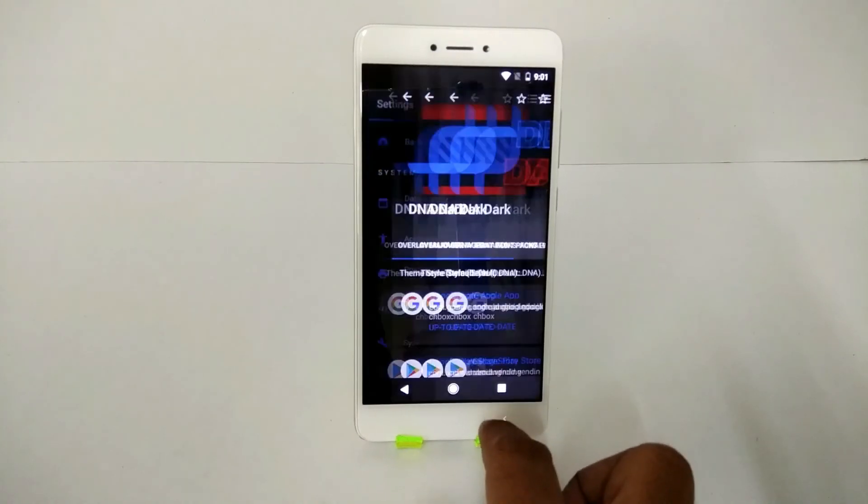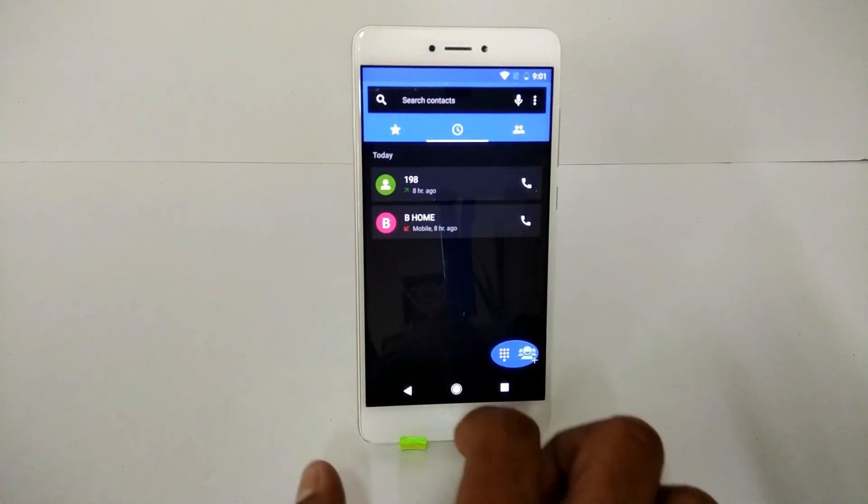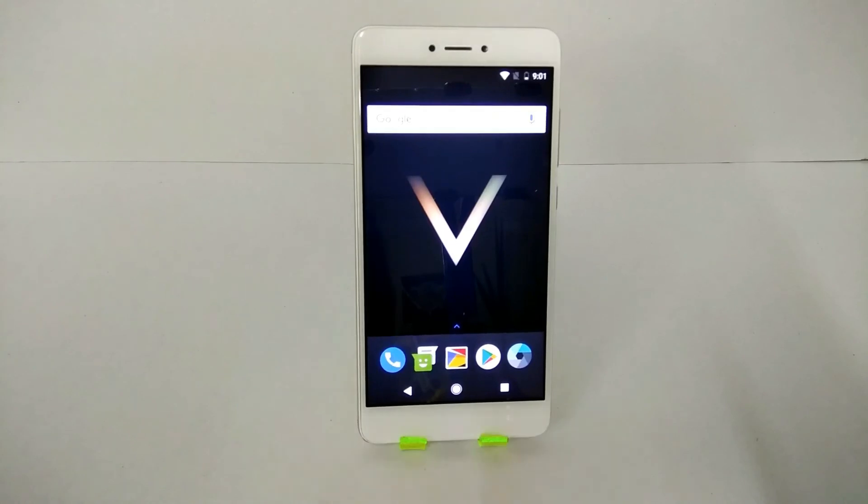That was the ROM review for the Redmi Note 4 Vortex ROM. If you liked the video, please like, share, and subscribe. Stay tuned for more amazing videos — goodbye!